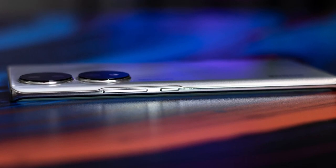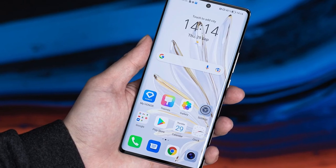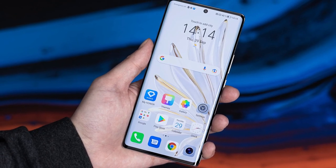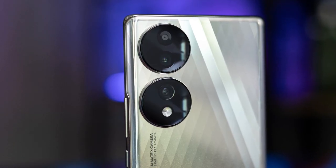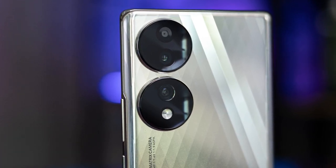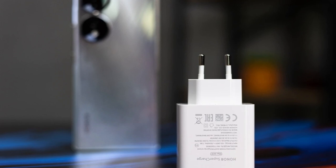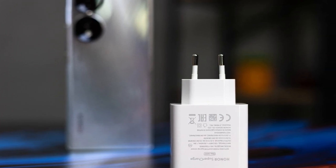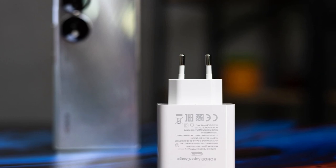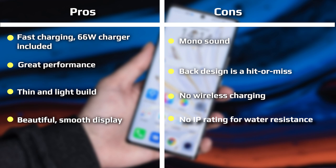Honor likely aims to convey that this is a camera phone with that being its main focus. Honestly, it's a bit of a mess — just too much — and I can't imagine a lot of people will love this look. But thankfully the other color variants of this phone are more focused and traditional. In terms of weight and feel in the hand, the Honor 70 weighs about 178 grams and definitely feels pretty thin and light.